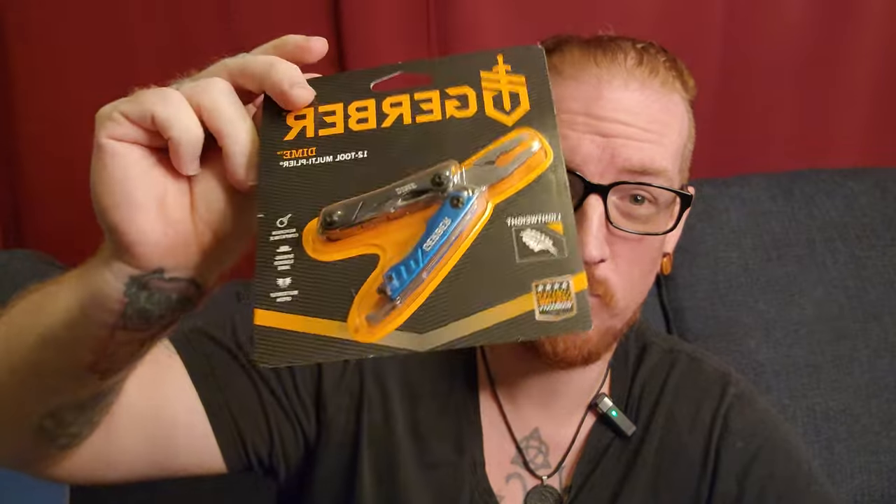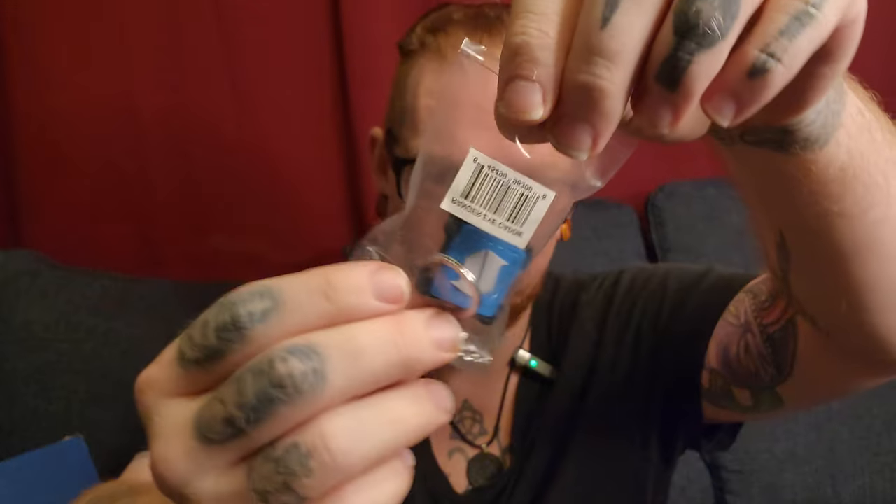I'll probably never use that multi-tool, so if you want it, pay shipping — it's yours. We also have a little keychain: decent quality, rubber and probably aluminum, but very stiff. And then we have a knife — specifically the Boker Quaken Auto, which I actually did not know existed. I saw it and thought it was really interesting, so I picked it up. This is a $100 OTF.